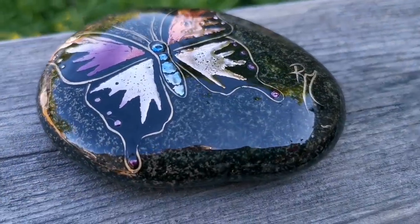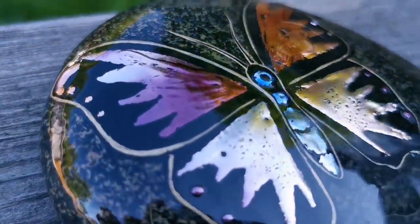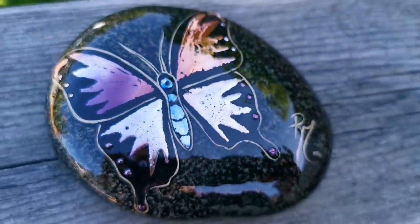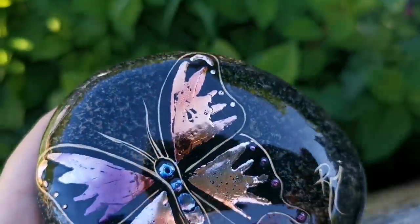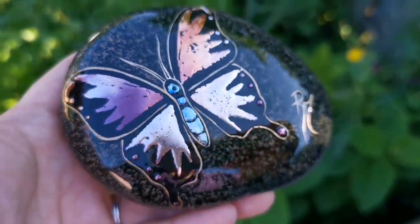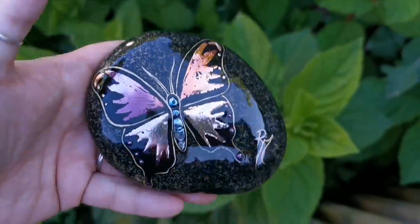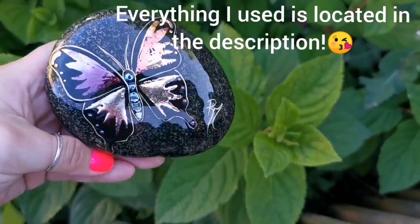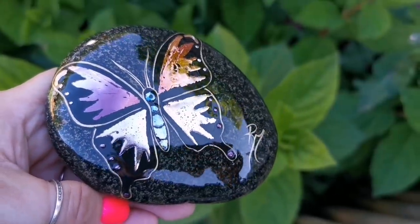Can you guys believe how beautiful this looks? Look at all that metallic beauty! The stone itself is gorgeous once I resin it, but wow, that butterfly is gorgeous. It's so shiny that at points you can see my wonderful morning mom bun if you look closely enough. I love you guys — thank you so much for sticking by and waiting for me to bring out more for you. You guys mean the world to me. Keep painting and I will see you soon — I hope you love this.